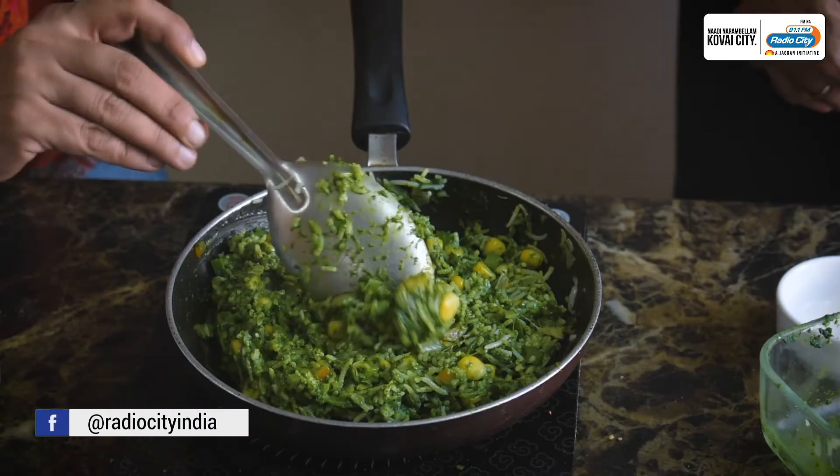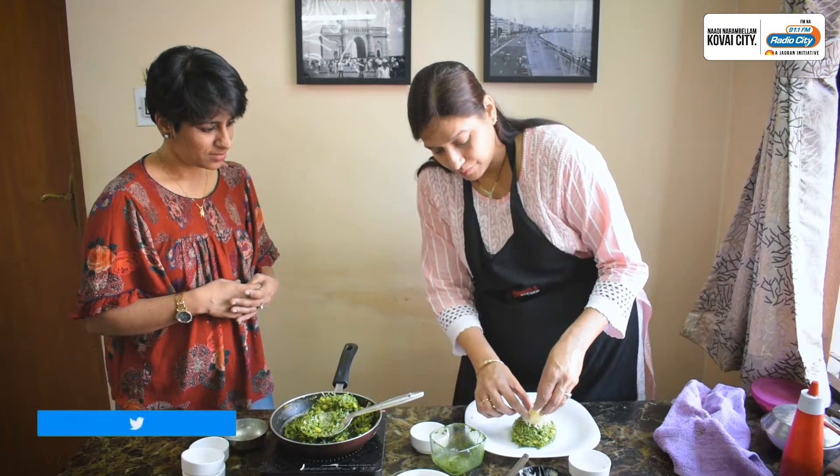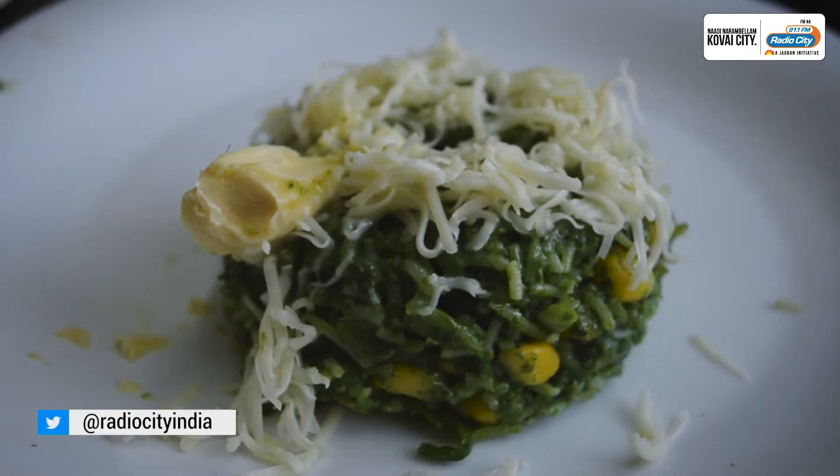Done, we're done. Spinach and corn rice. Radio Serene Taste of Kovai — I'm going to go for a change.